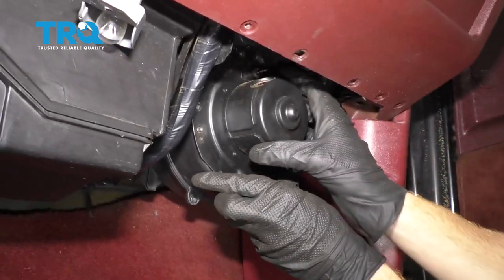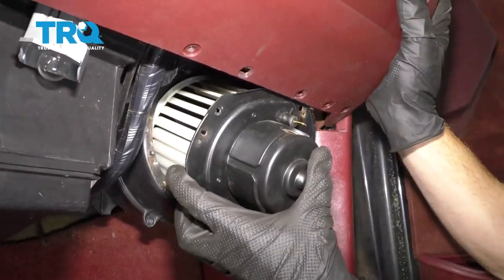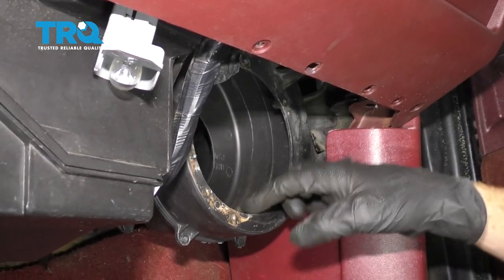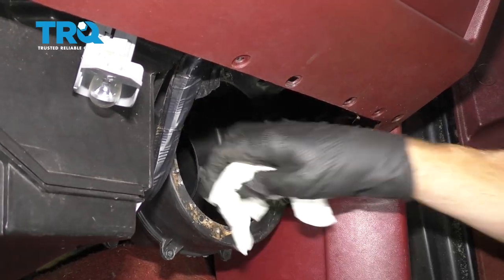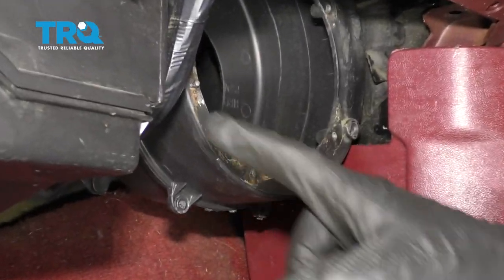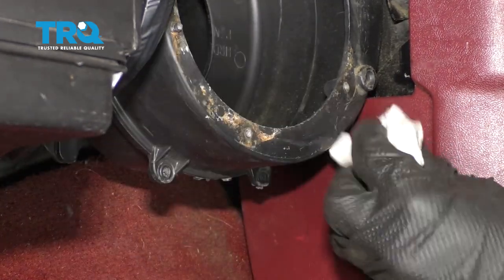Remove that last bolt. Grab onto the blower motor, lift up on the dash, and remove the blower motor. While you have it out of there, take a peek inside — make sure you don't have any debris, leaves, or anything like that. Try to wipe it out with a rag and ensure it's nice and clean. Also clean this area along the edge to make sure you have the best seal possible.